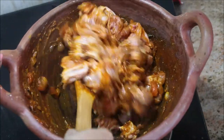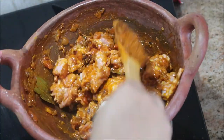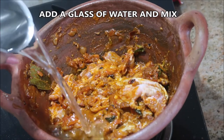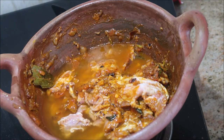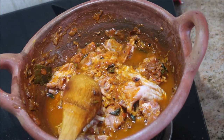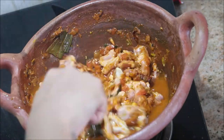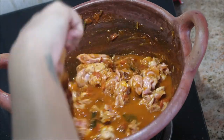Make sure it is coated well. Now add about a glass of water — if you want it more liquidy you can add one and a half glasses. Stir gently. Cook this for about 20 to 25 minutes on medium flame. If the mutton pieces are small it takes 20 to 25 minutes; if the pieces are large it takes about 30 to 40 minutes.